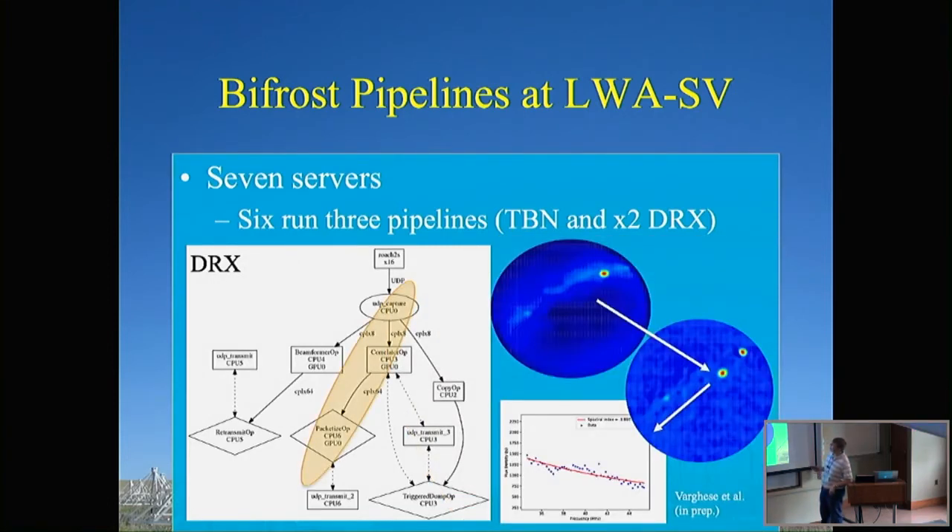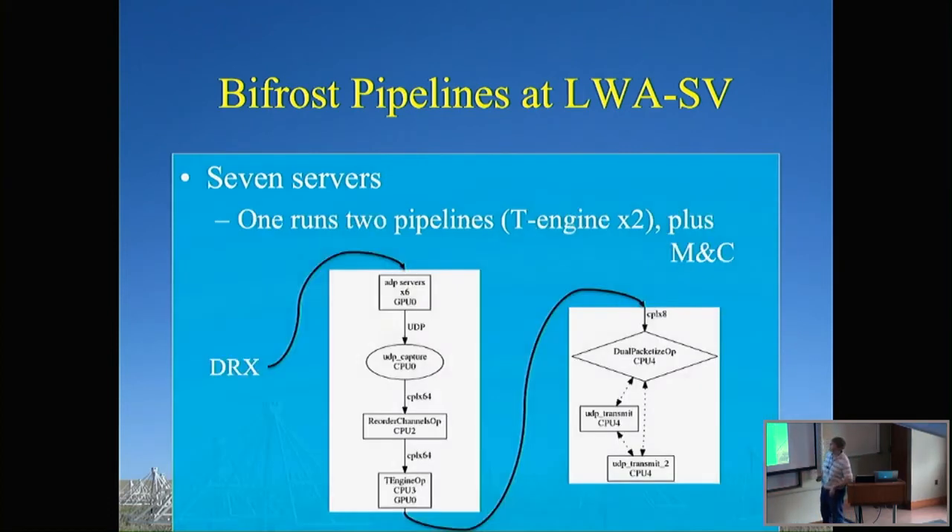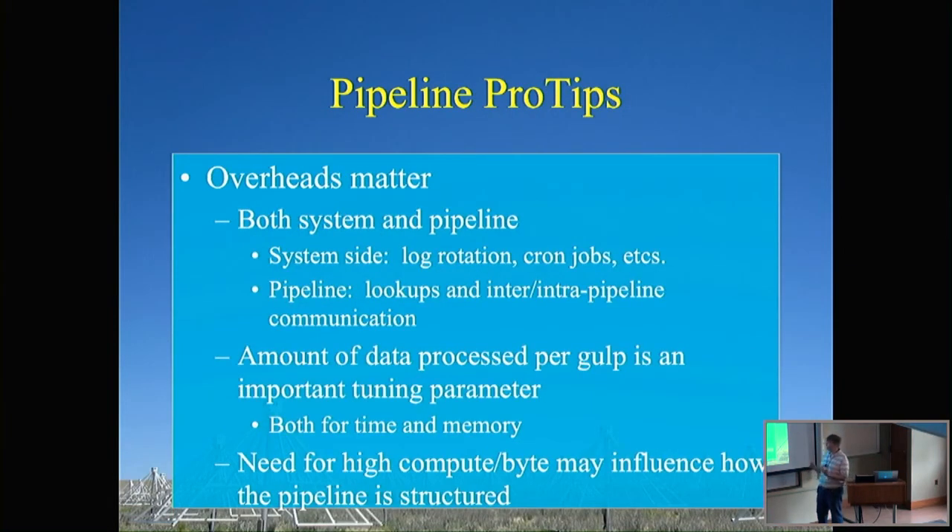The final mode is our correlator mode. We capture data and run a correlator op (X-engine). Rather than 100 kHz bandwidth like TBN, we can now deal with 10 MHz — enough to make images of the sky. By subtracting the steady background, you can see extra point sources, and with 10 MHz bandwidth you get spectral index information about meteor afterglows. The final pipeline on the last server handles monitor and control, running a T-engine: DRX comes in, we go back to time domain (like TBN), doing the inverse transform and repacketizing the data to send out to our data recorders.